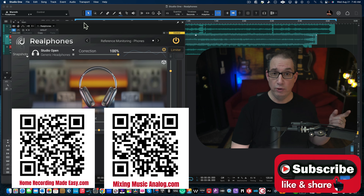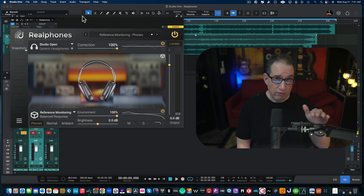Before we get started, make sure you like, share, and subscribe. We're putting this on both YouTube channels — both Home Recording Made Easy and Mixing Music Analog. Links will be in the description box below. Check out HomeRecordingMadeEasy.com where I'm giving you a free mixing course — a $100 value, right on the home page, my gift to you. dSonic, the makers of Real Phones, have given me three licenses to give away as part of our upcoming hard rock mixing course coming out in the fall of 2024.